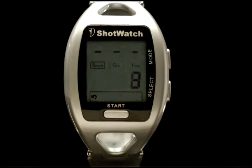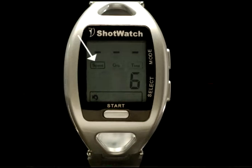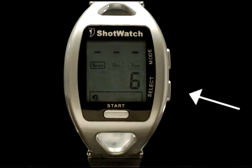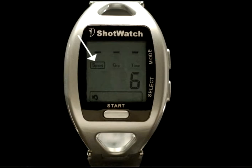Swing your club and the Shot Watch will compute and display the speed of your swing. To get the values of the other variables, press the select button — grip and time will be displayed. The one surrounded by a rectangle will correspond to the number value displayed. Each time you press the select button, one of the three measurements — speed, grip, or time — will appear. The last swing variable displayed will be the first number to appear on the next swing, allowing you to concentrate on just one measurement. For example, you can focus on speed by starting with the speed readout on the display.